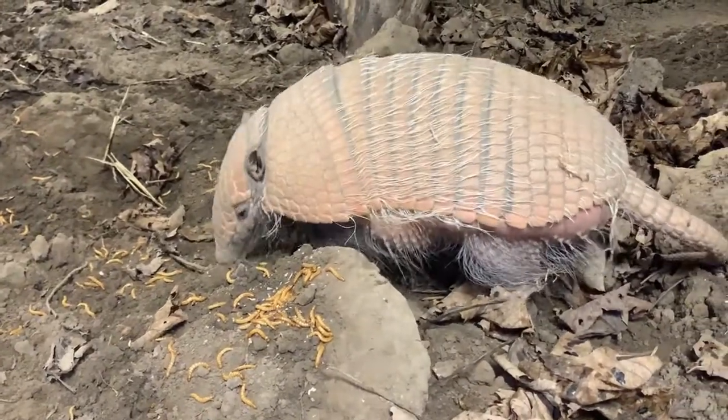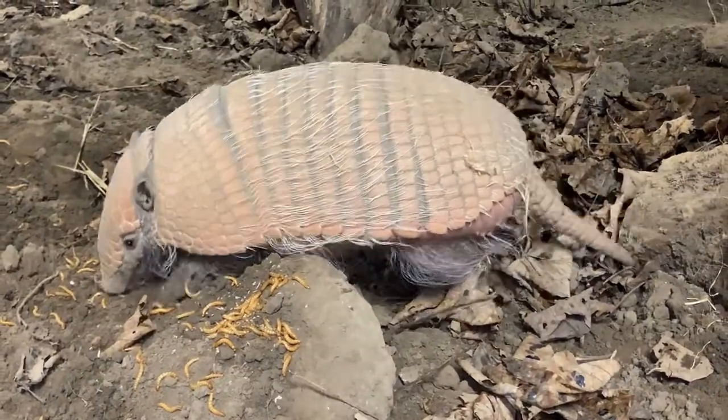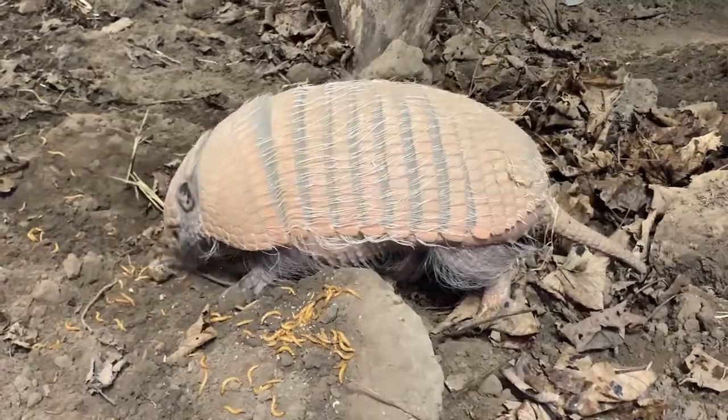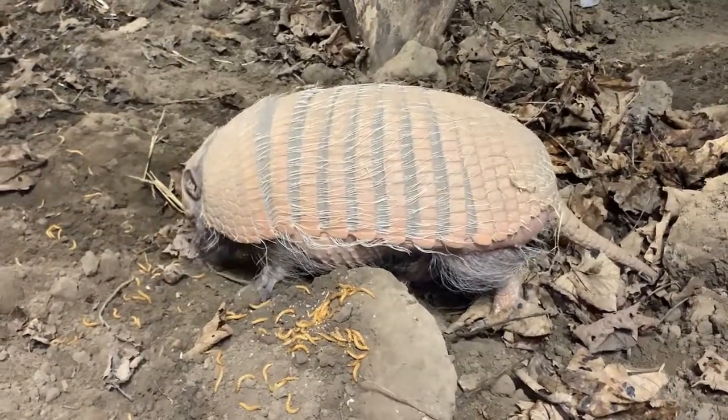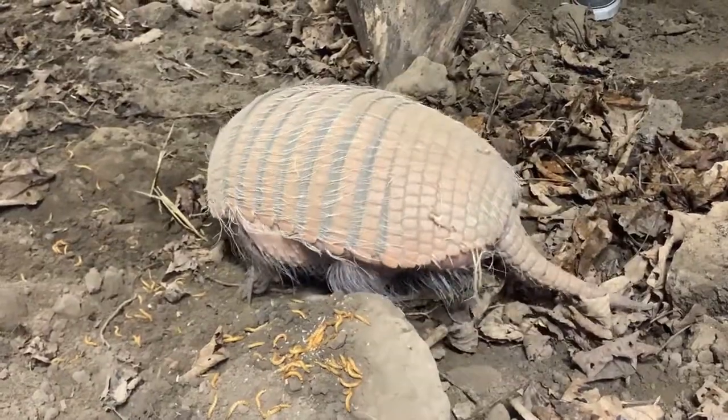She also really likes grapes and melon as well. She also gets chilli eggs and she gets little bits of meat too, so she has a really good varied diet. We also give her some biscuits that we have to soak for her. She's not very keen on them if they're dry, but if we soak them she quite likes them.